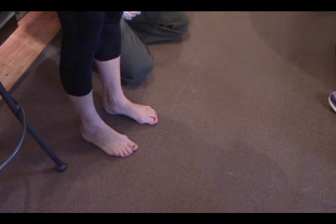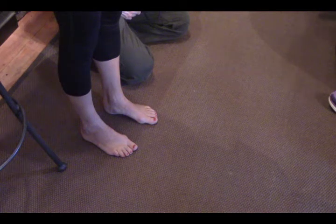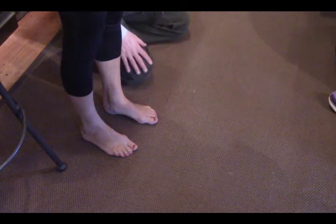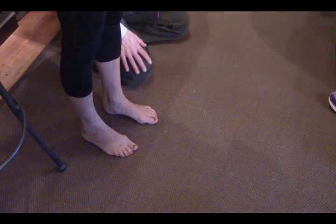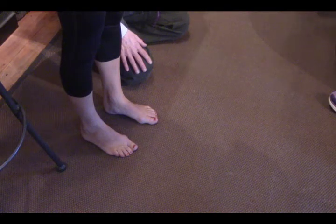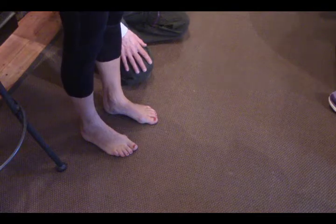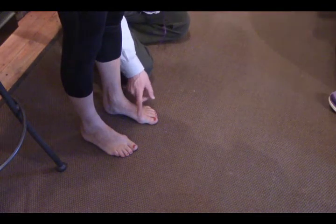Notice that the toes are angling to the outside of her foot, and at the base of the toe she's starting to form a bunion. That's a fairly indicative sign that something has been going on for a while, and left to its own devices it will continue — so it should be addressed.